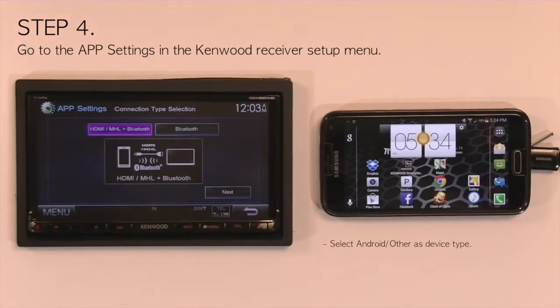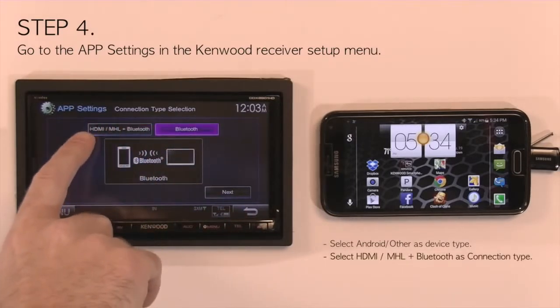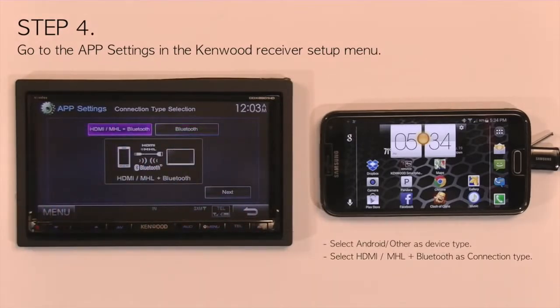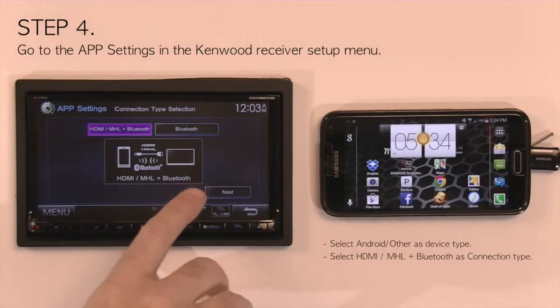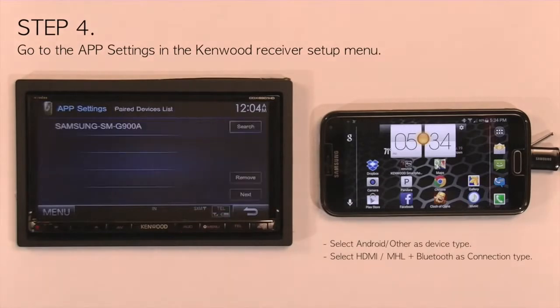Go to Next and you get two options for connection: Bluetooth, or HDMI MHL with Bluetooth, which is the connection setting you want. Select HDMI MHL with Bluetooth and hit Next.